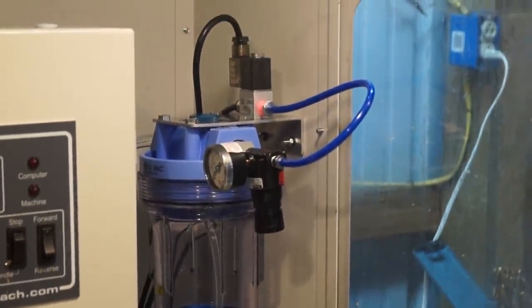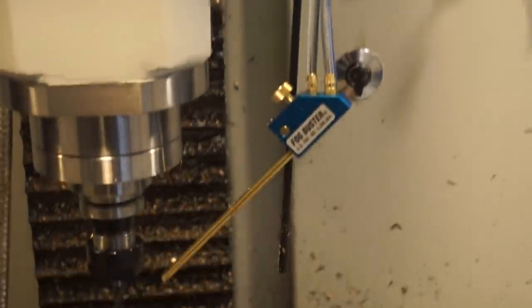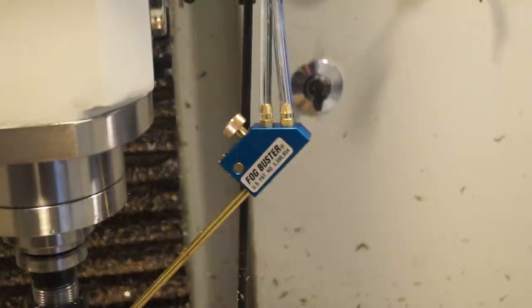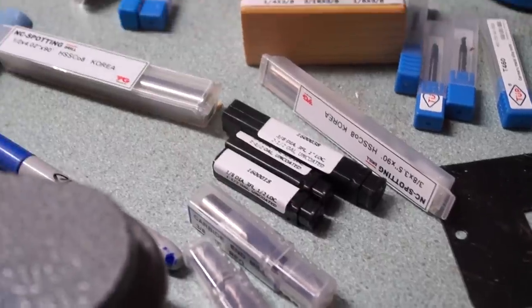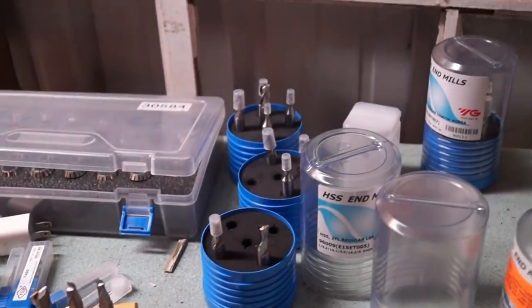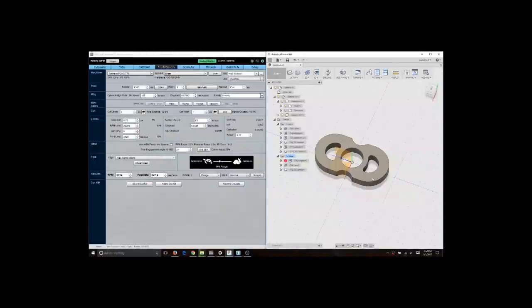I installed the fog buster because I think I'll be able to get much prettier videos. I still need to find a way to get closer, but this will help over flood cooling. I also got tons of new end mills and thought it would be a good idea to practice and figure out what I'm doing.